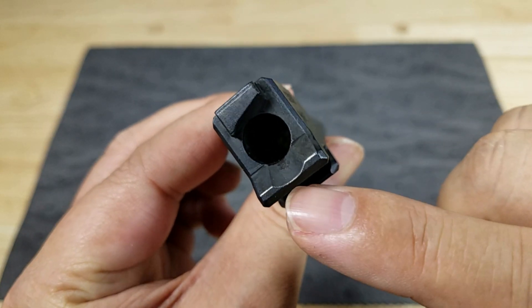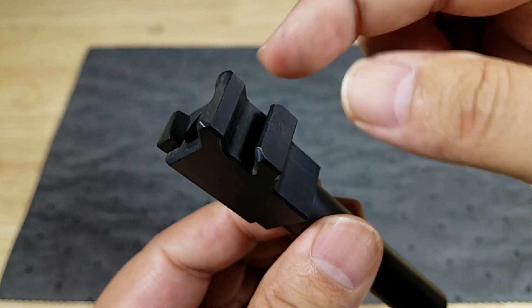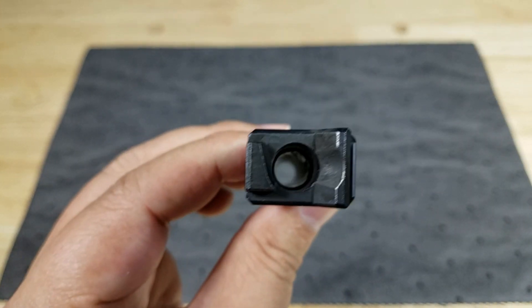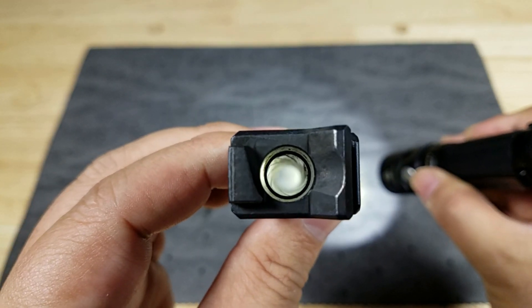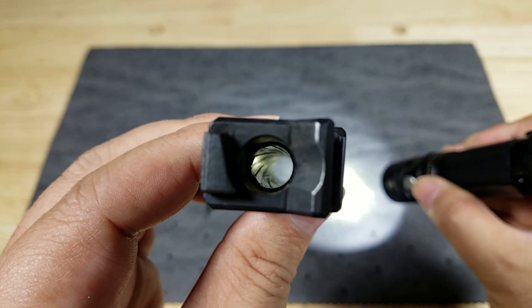You can see a lot of fouling right here on the ramp and in the lug area — pretty dirty. I'm going to shine a light right down on this so we can see through the barrel, and it's not very shiny at all. You can see it's pretty dirty in there, a lot of fouling, so hopefully we can clean that up.